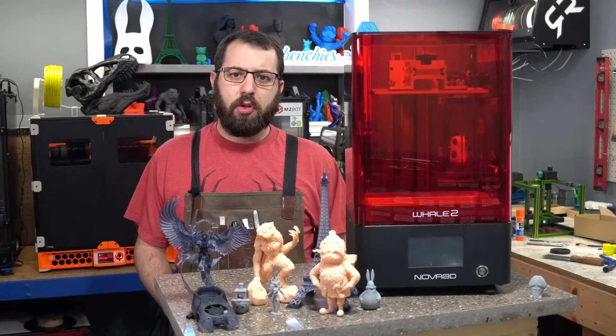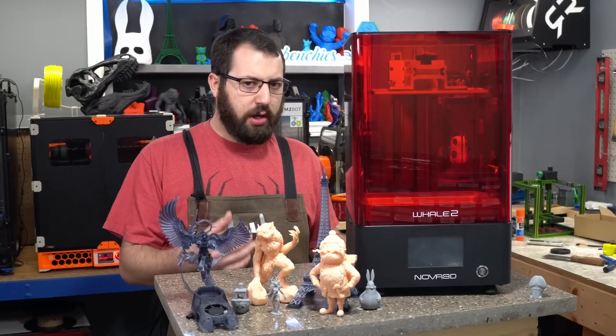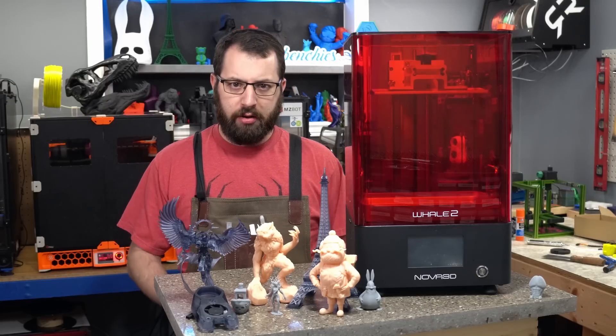Starting off, just the usual disclosure: Nova 3D did send me this printer for review purposes and I do get to keep this printer after the review is done. However, the words and opinions in this review are my own and are uninfluenced.